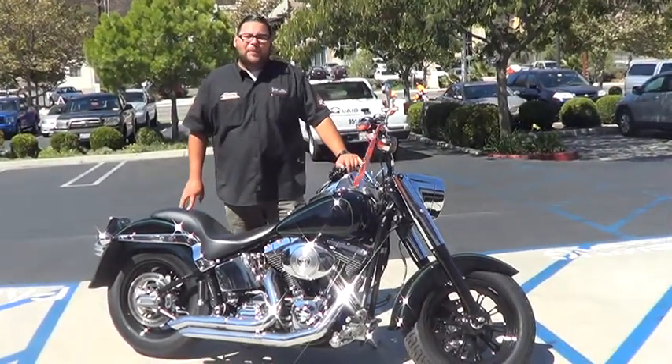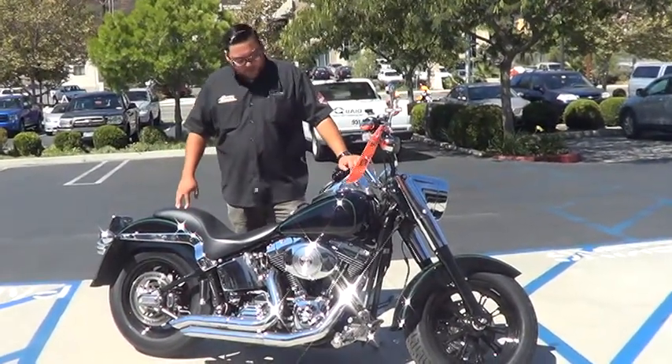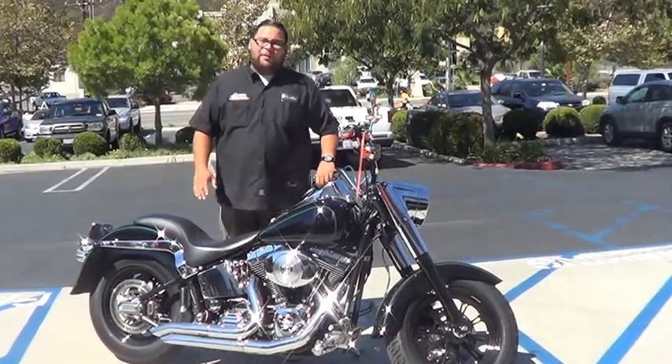Hey guys, Adrian once again down here at Quake to make your own Harley Davidson. Here I got a fully custom 2000 Fatboy. Tons of add-ons like I said — blacked out front end, did the upgraded bars on it, mirrors, exhaust, seat, everything.